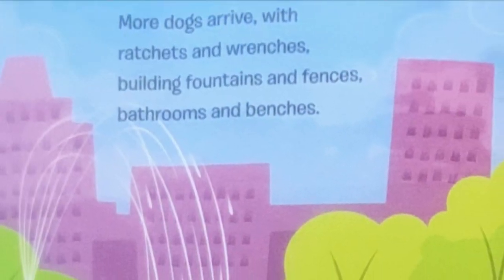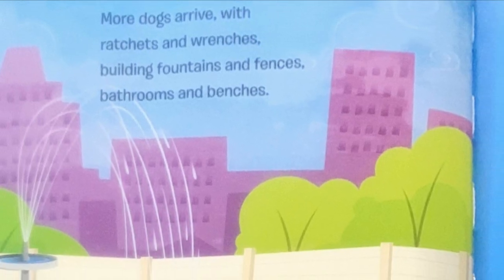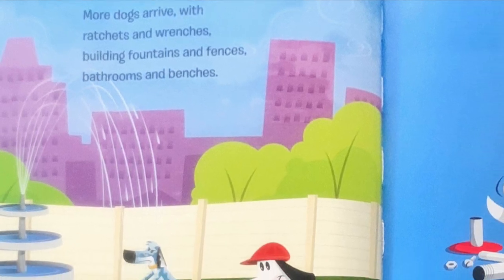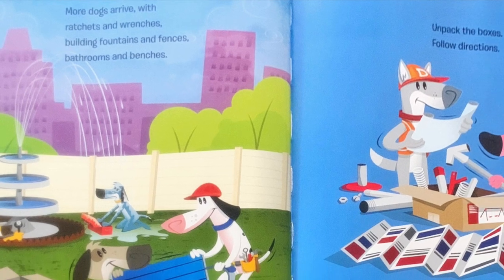More dogs arrive with ratchets and wrenches. Building fountains and fences. Bathrooms and benches. Unpack the boxes. Follow directions. Make sure it's built right so it passes inspection.